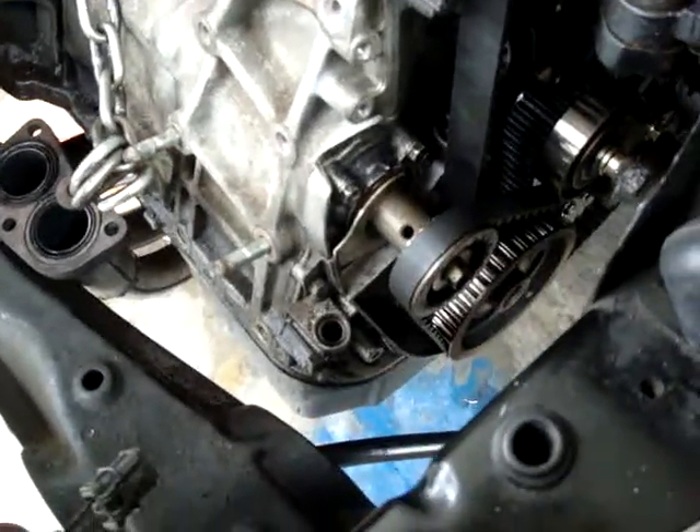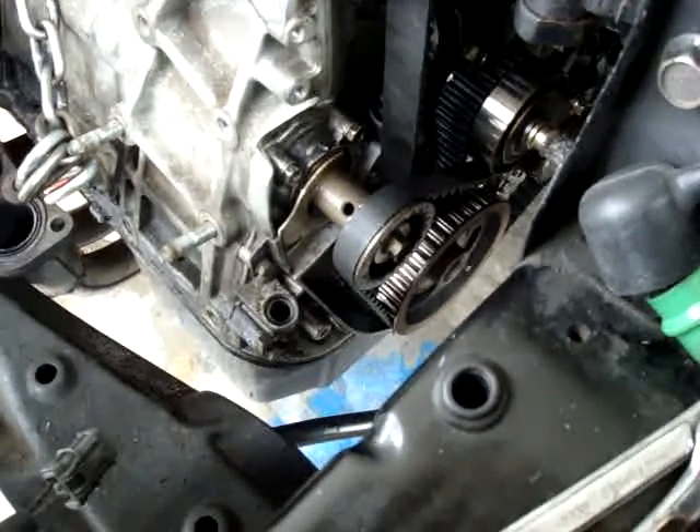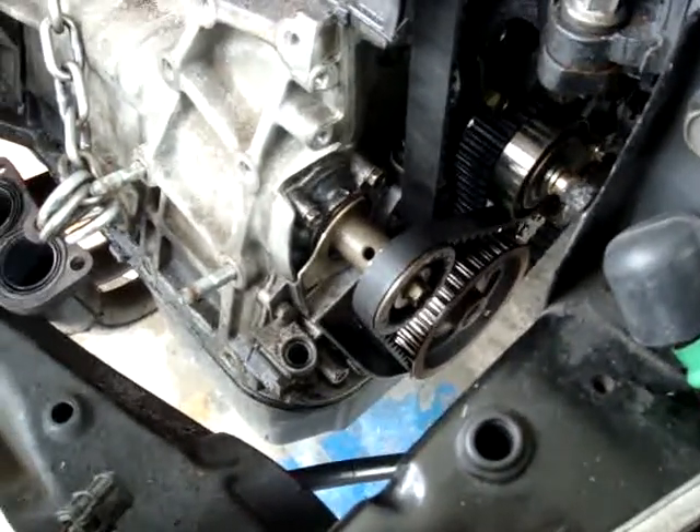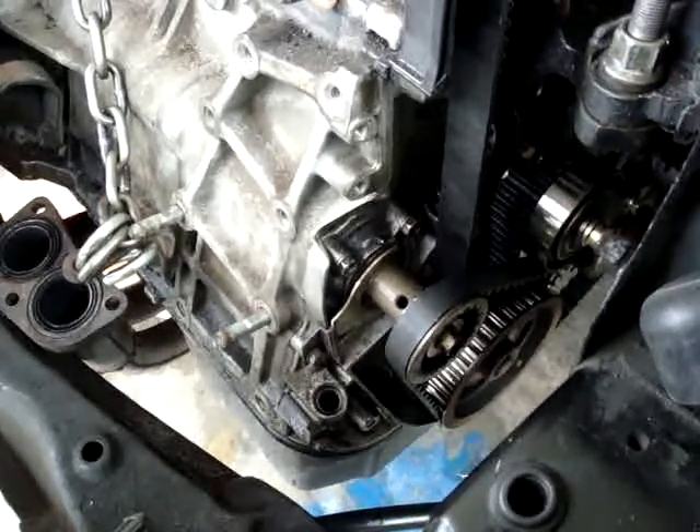They're the only company I know that makes one that works but doesn't mess up your oil pressure. Kaizen Speed would be second grade quality, which would be the next best one. But this company — I can't even remember the name off the top of my head — R&B. They're the only specialists. They do them all the time.